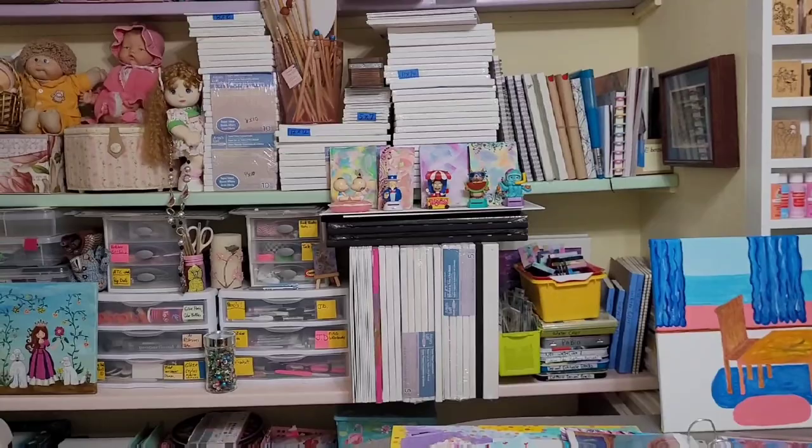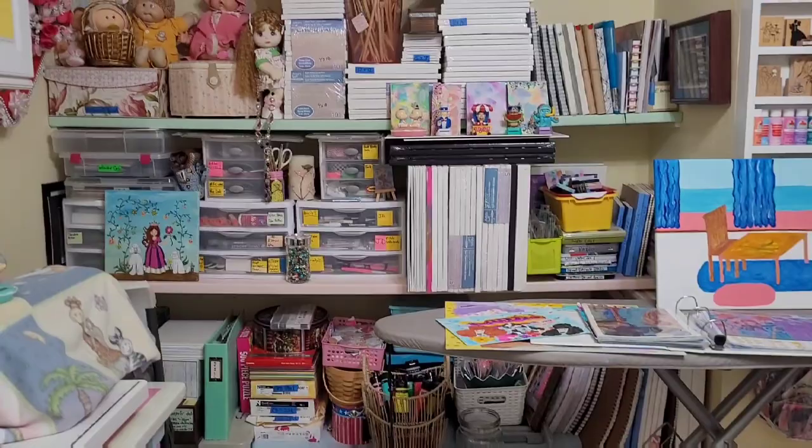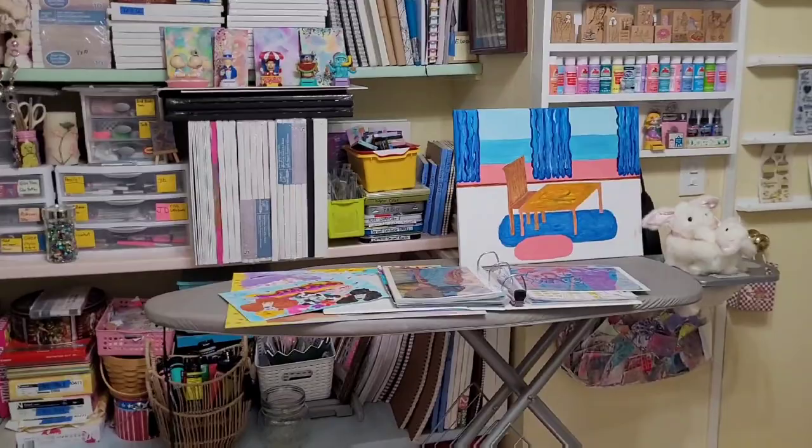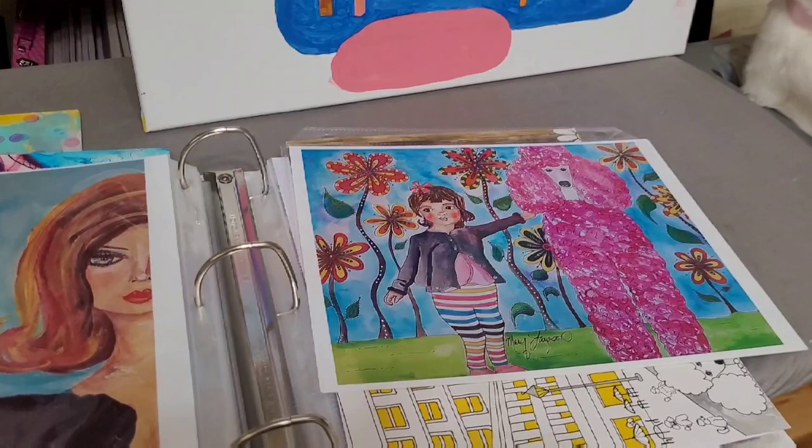This used to be my closet area. I took the doors off and my husband built shelves in. I'm going to put some art supplies in it. And I have an ironing board here — it just helps me to put things on that I'm working on or want to check out.